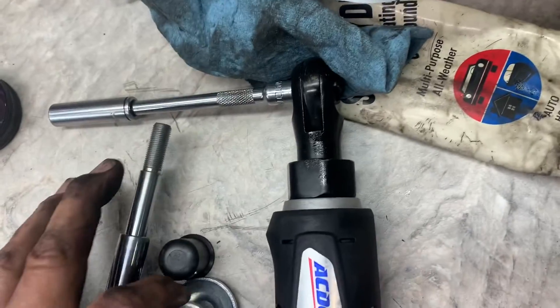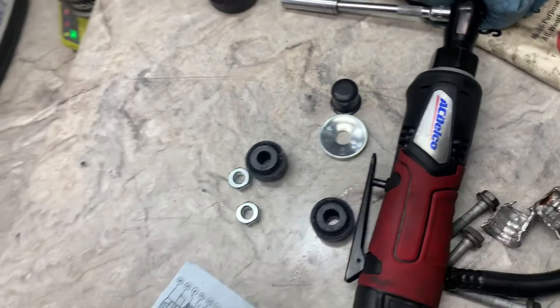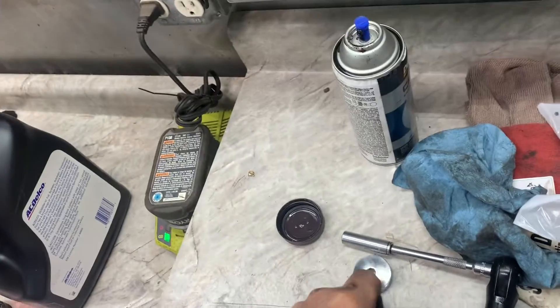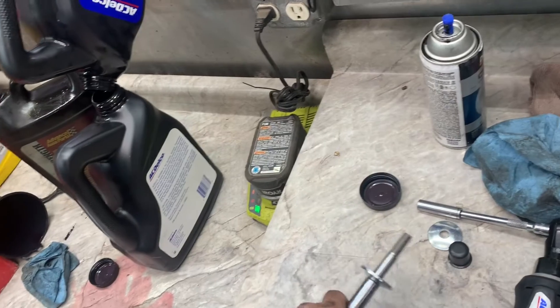Make sure these washers are the same. If they're not, this one is going to go on top and this one is going to go on the bottom, then push and put a bushing on there.